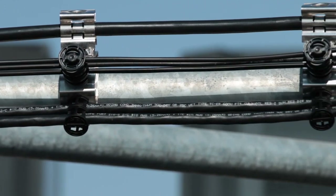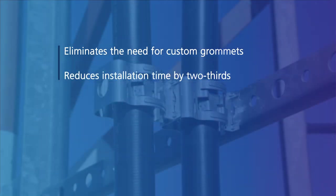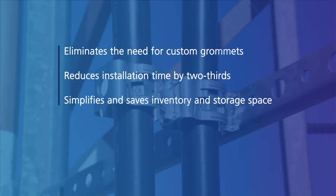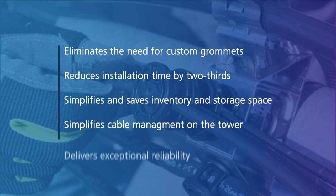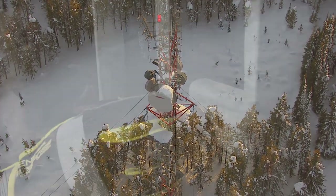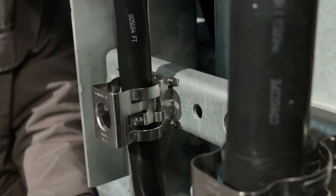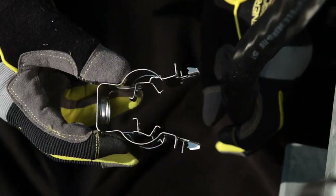SnapStack Plus is the flexible, reliable cable hanger that eliminates the need for custom grommets, reduces installation time by up to two-thirds, simplifies hanger inventory and saves storage space, simplifies cable management on the tower, and delivers exceptional reliability even in extreme weather conditions. The SnapStack Plus adjustable hanger — another innovative solution from CommScope, the leader in wireless network infrastructure.